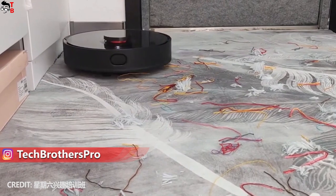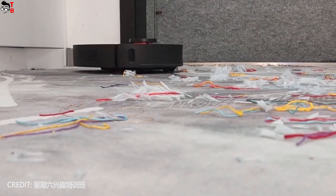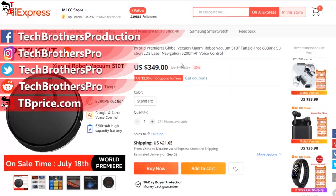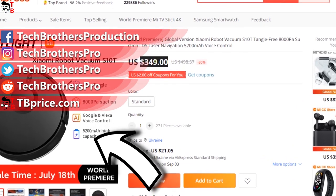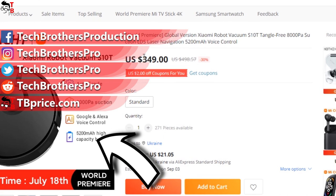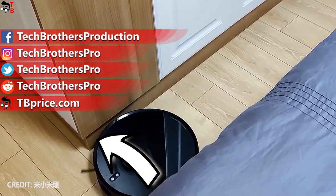I think I've covered all the features of the Xiaomi Robot Vacuum S10T. The price starts from $350 on AliExpress — if you're interested, I'll leave the link in the description under the video. Thank you for watching, see you soon!